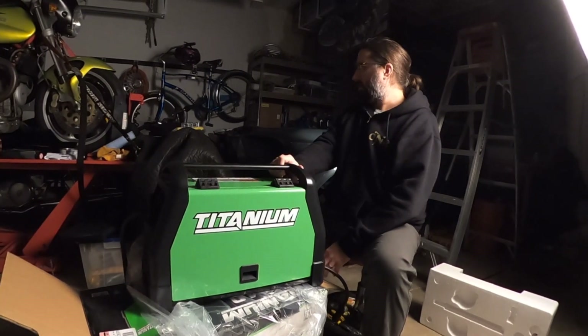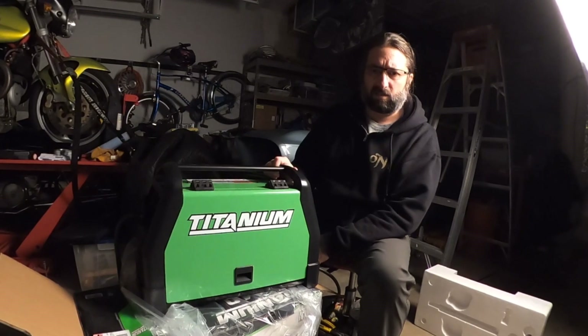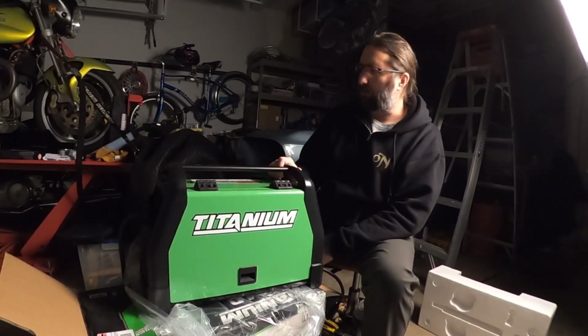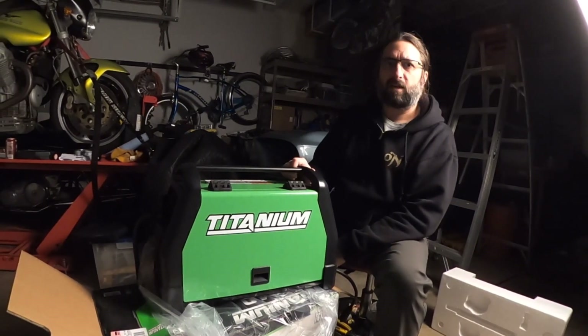I'll have a future video just to see how this thing actually works. I've got a helmet somewhere, I've got some gloves — probably a glove. One thing I'm missing the most is good scrap metal for practicing welding on, so I'll have to start building up that pile. Thanks for watching.